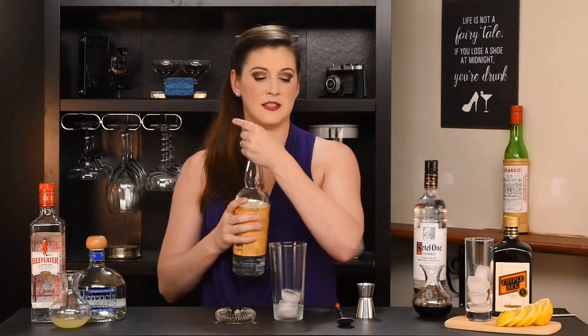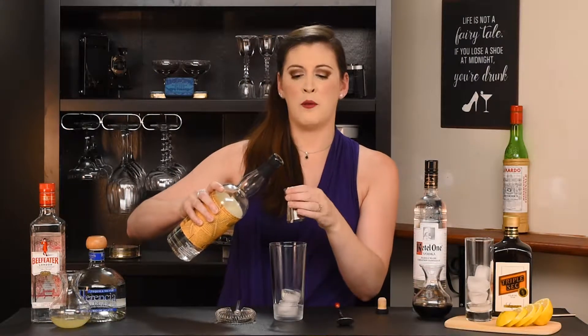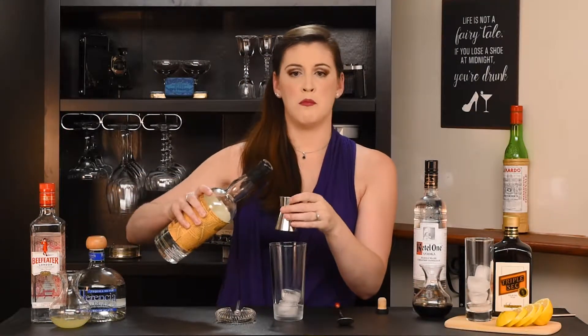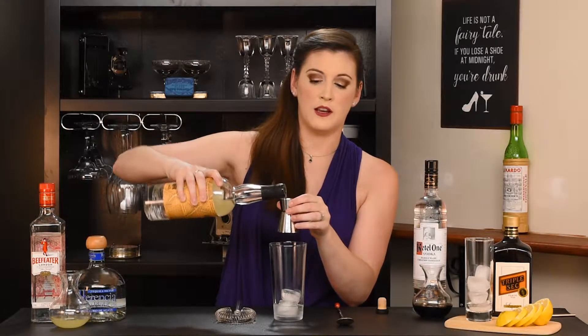Next we're gonna add our rum. This one you do want to be careful on — if you use an amber rum or just an aged rum you're gonna get more of a strong flavor from it and it can overbalance the cocktail.